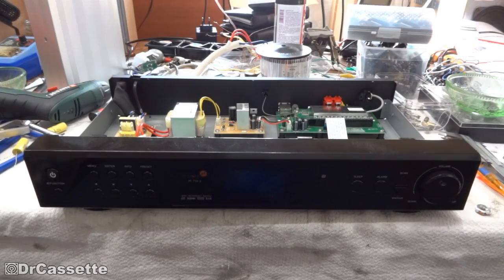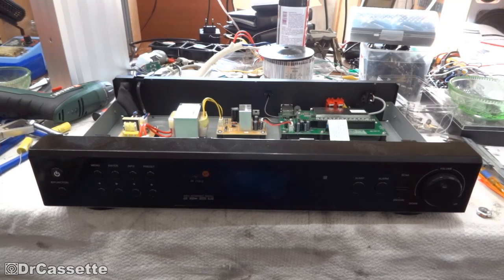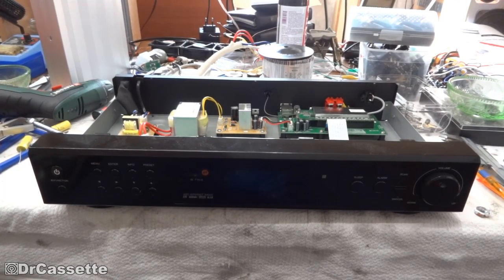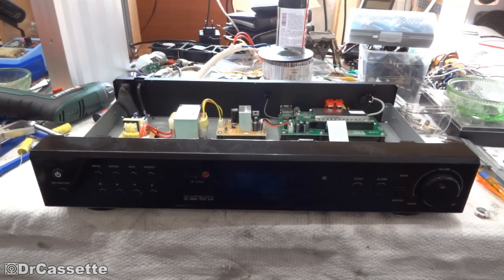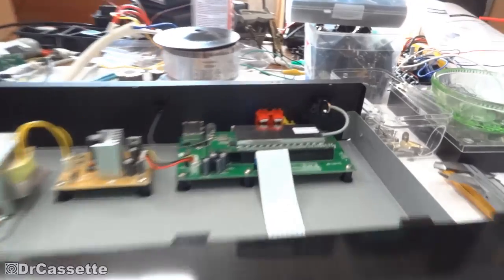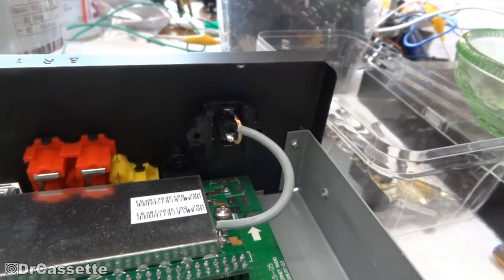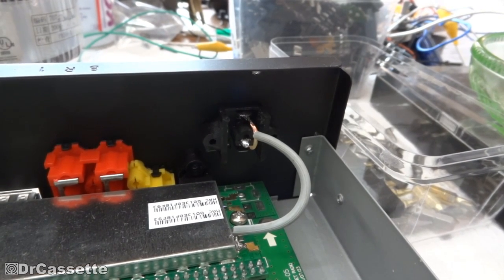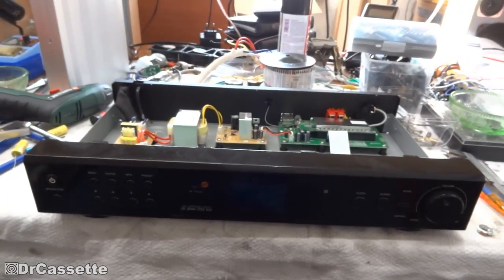Hello there YouTubers and welcome to another episode of Dr. Cassette's workshop. We're back again with the MUVID model IR 715-2 internet radio receiver. In a previous episode we installed a proper antenna jack, and I'm happy to report I hooked this up to the FM house antenna in my room and the receiver works very very well.